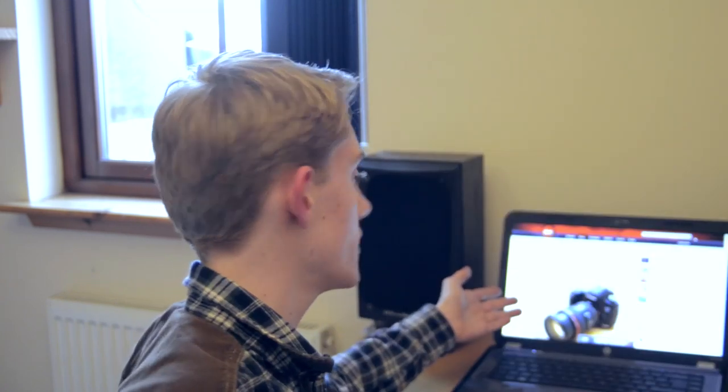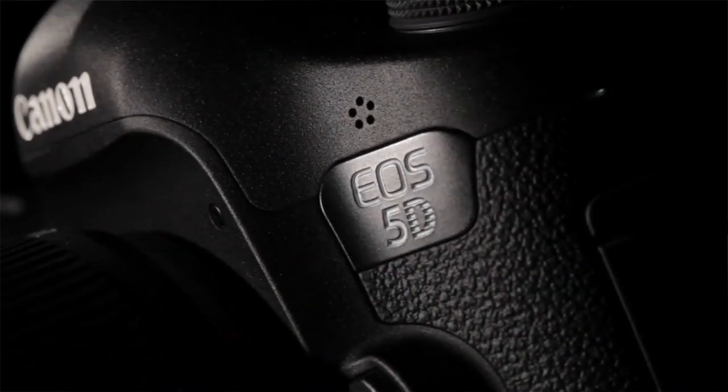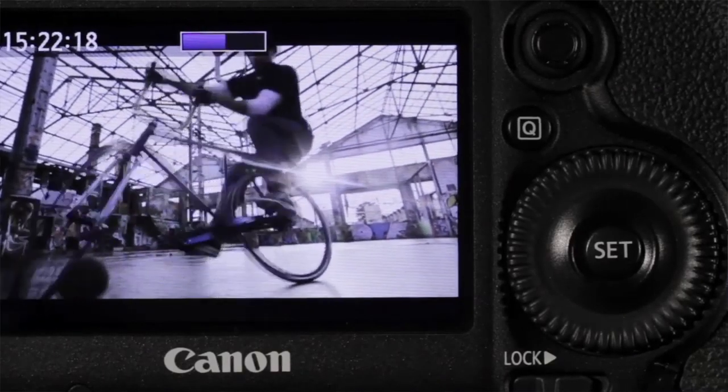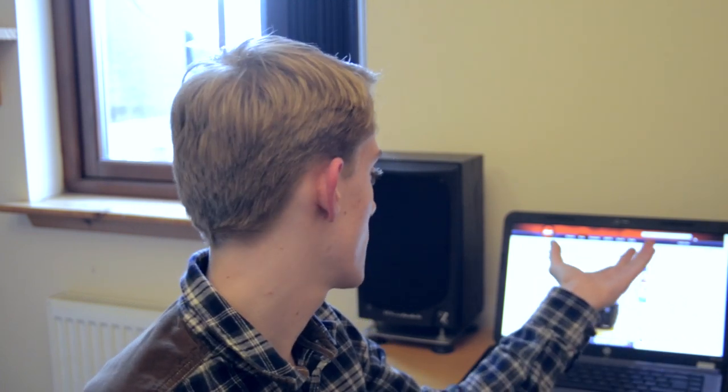Have you seen this clean HDMI out on the Canon 5D Mark III? That's a big update. I'm not sure what the firmware version is, but I'm reading about it — that is 4:2:2 at 8-bit out of the HDMI. That is absolutely fantastic. The only other cameras which can compete with that are the D800 and D4 from Nikon, and both aren't actually quite as good video cameras as this. More good news for the Canon 5D Mark III user.